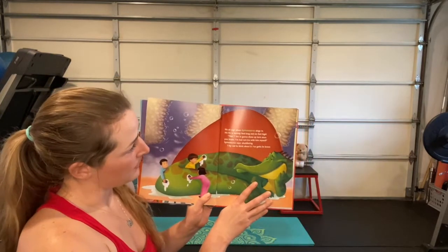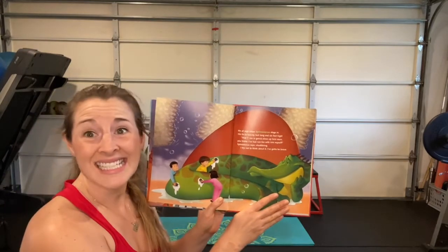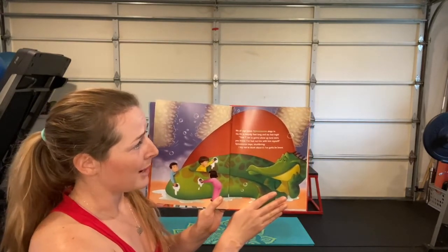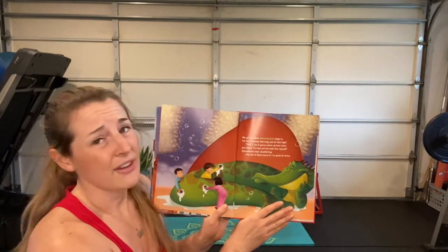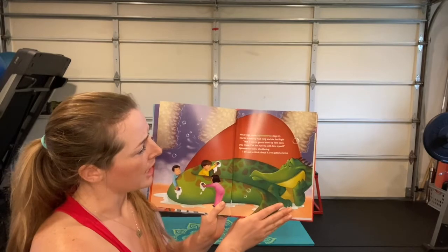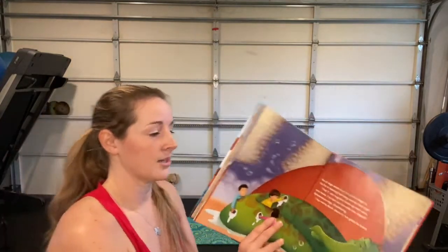We all sigh when spinosaurus logs in — his fin is 20 feet long and six feet high. 'That T-rex is gonna show up here soon, you know — I've had run-ins with him myself,' spinosaurus says, shuddering. I try not to think about it. I've got to be brave.